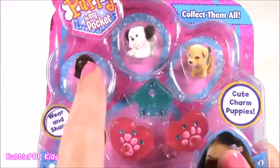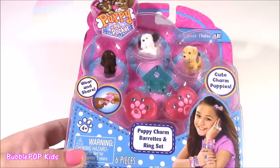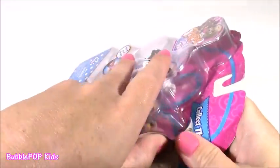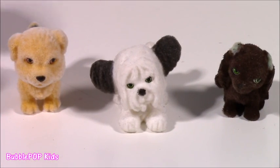This is such a cute set because it's the Puppy Charm, Barrette, and Ring Set. Look at these three little fuzzy pups. You can hook them onto those rings. I think this is like the perfect accessory to put in that little pink jewelry box. Here's the back of the package — those two little girls are fixing up the jewels. Let's open this. These are too, too precious, these cute little puppies.